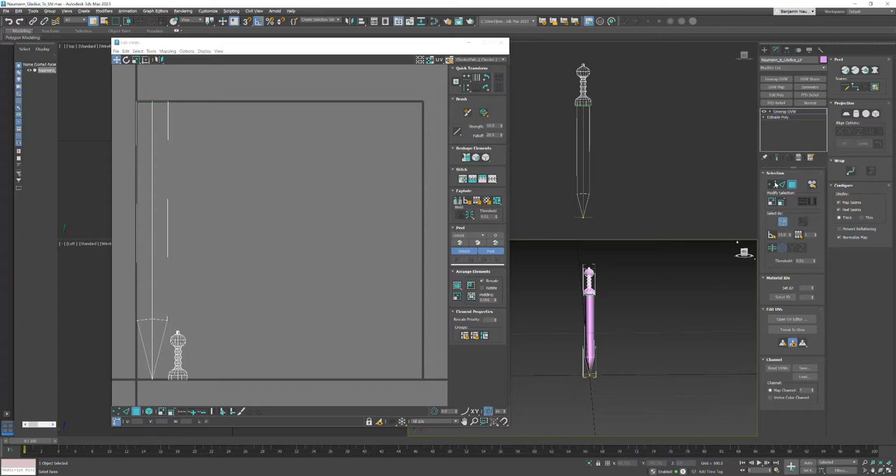Also of note, in addition to vertex, edge, and polygon, you can also select by element. This is not as important as it used to be because now you can double-click and it'll grab the entire element, which is pretty useful.